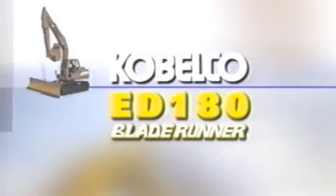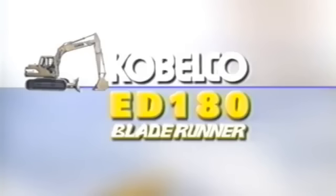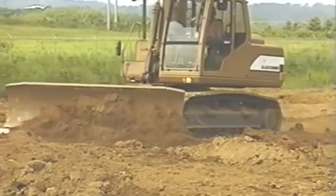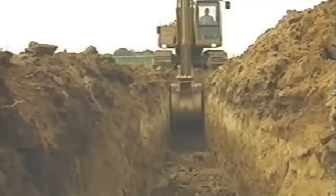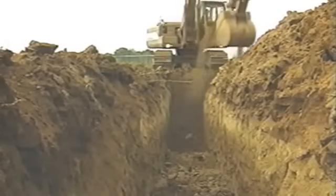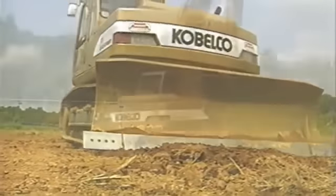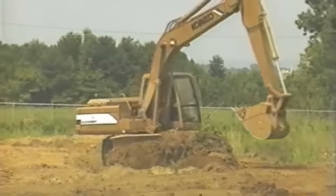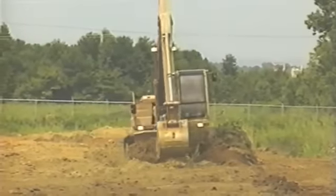Introducing the revolutionary ED-180 Blade Runner from Cabelco — the latest in a long line of durable, hard-working construction machines ready to tackle the toughest job sites. Long known as an innovator in construction machinery, Cabelco America has designed the ED-180 Blade Runner to set new standards in versatility and durability.